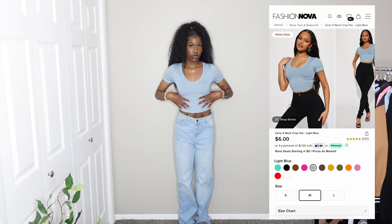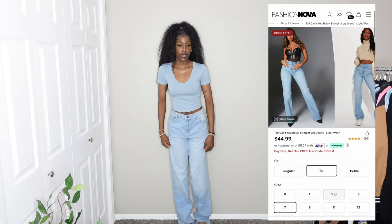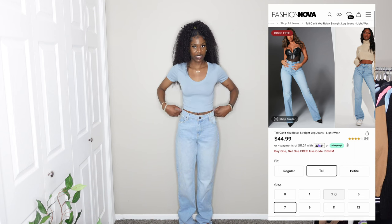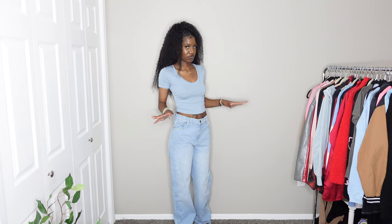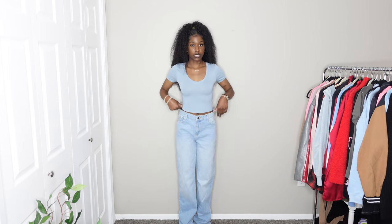The next outfit is a blue-on-blue look. I don't know if I'd necessarily wear this out, but it's really comfortable. It's a light blue v-neck shirt in a size medium. For the bottoms, these are tall jeans — very very long, which I love. I got them in a size seven and I definitely need to go down to maybe a five or even a three. They're baggy and I love the light wash color and the length, but I'll have to do something with the waist. I'm giving the bottoms a 9 out of 10 and the top a 10 out of 10.